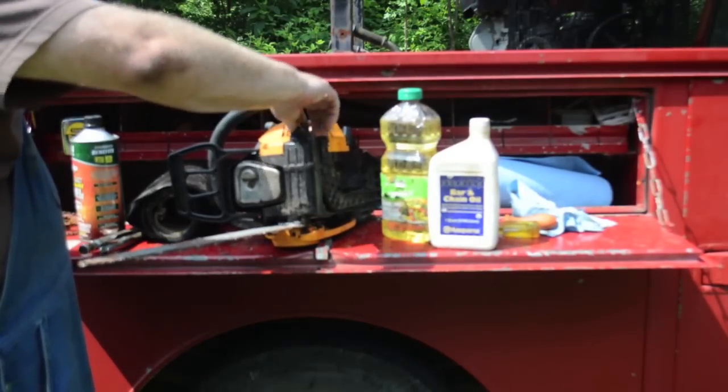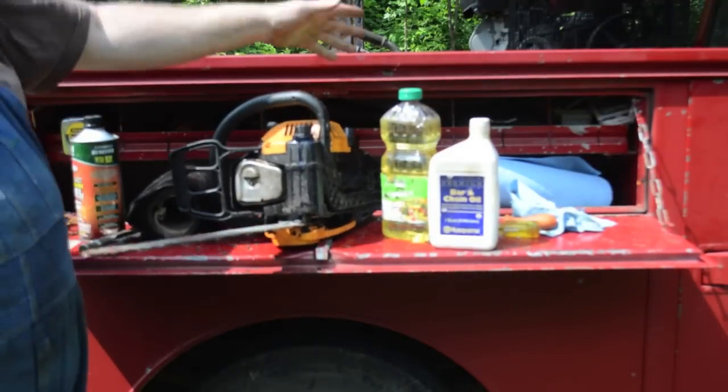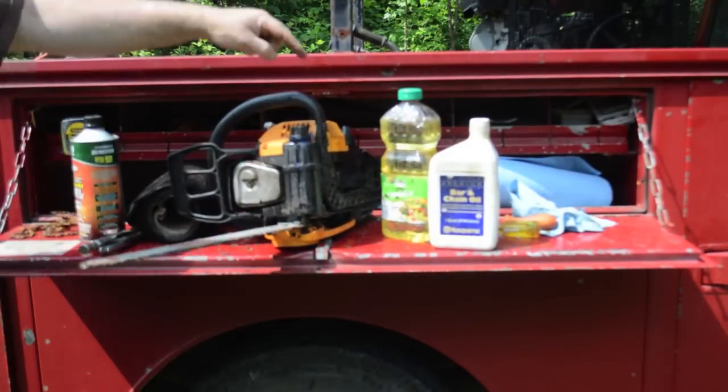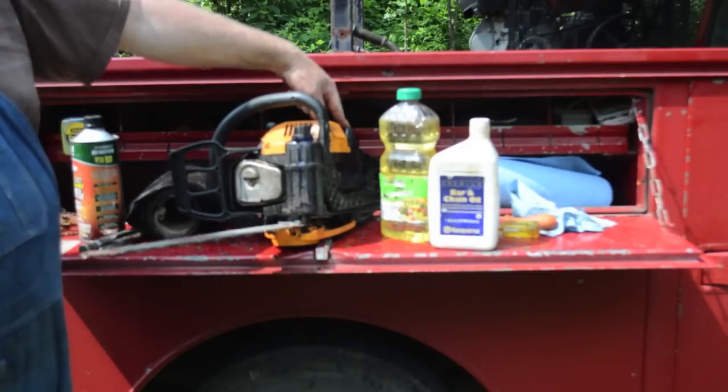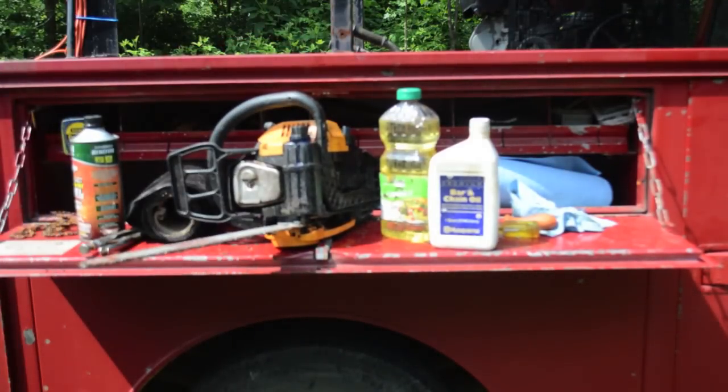So that's really all you do — you just fill the reservoir up and then put your fuel in and use it normally. Now this is only for the bar; it's not for the gas oil mixture. You still want to use a regular gas oil mixture. I hope that's useful to you. Thank you very much.